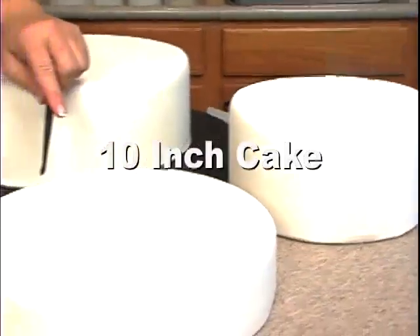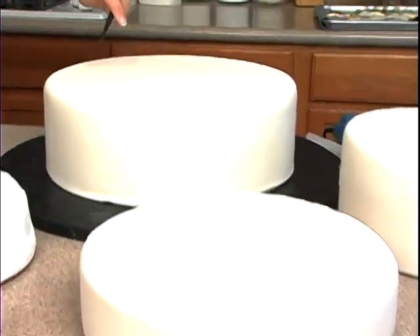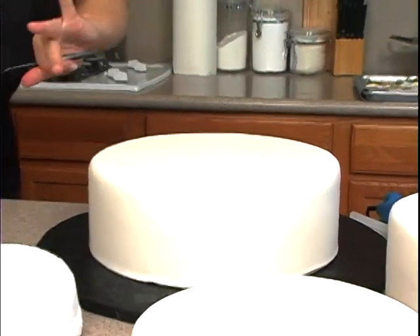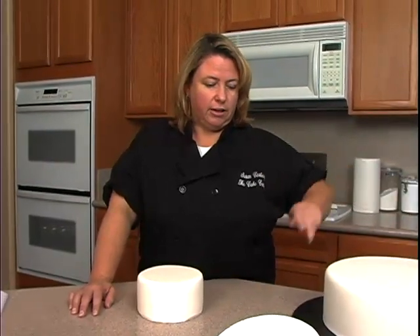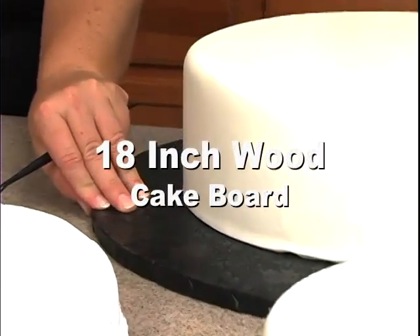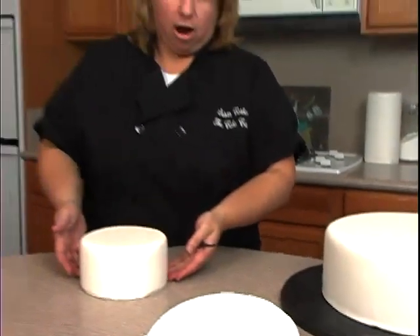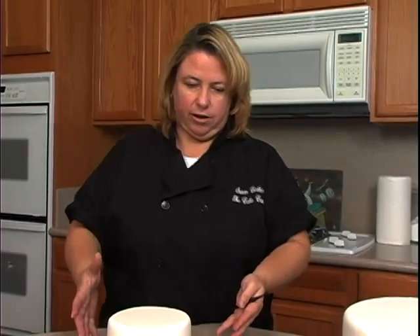A ten-inch cake, which is just two layers of cake, one layer of filling. And then a twelve-inch cake, four layers of cake, three layers of filling. So they're iced in buttercream and already covered in rolled fondant. I have them placed on a wood board — this is an eighteen-inch board covered in black florist foil. Each of these cakes is on a cardboard cake circle underneath it before I covered it with fondant.